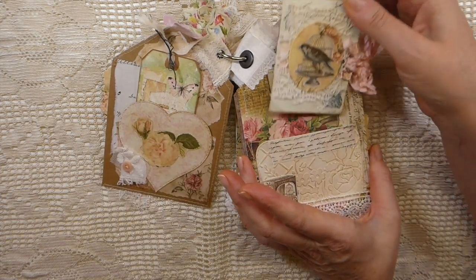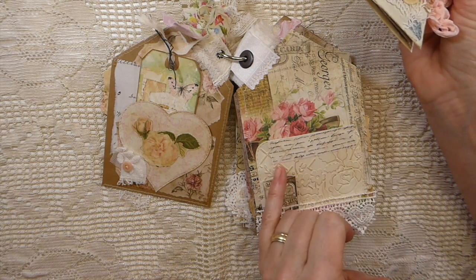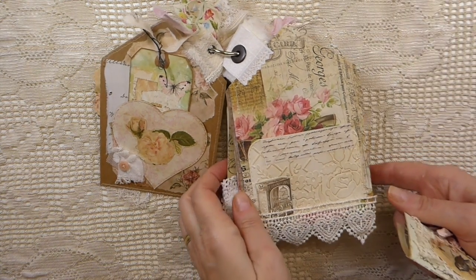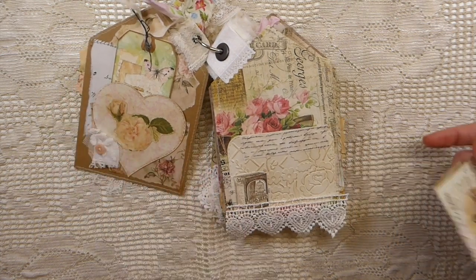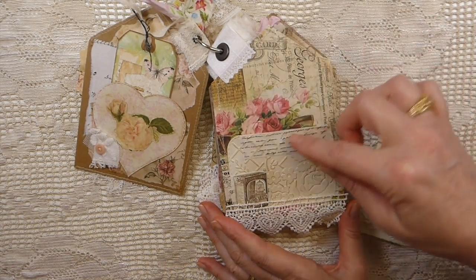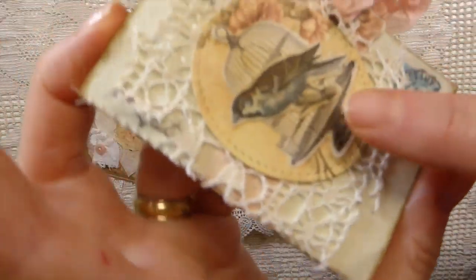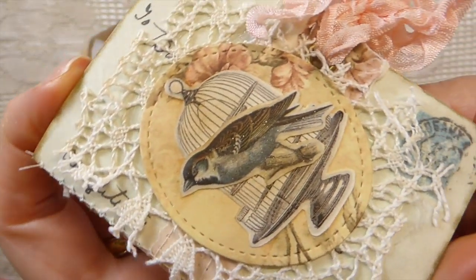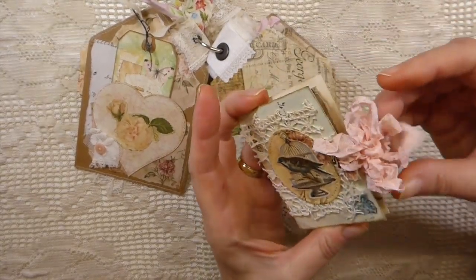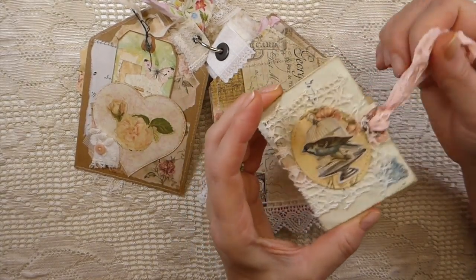On this one I made a little booklet. I had embossed the pocket, but I realized when you emboss, these papers can get quite weak. I could see it wasn't going to hold up, so I went ahead and added some script washi to that. You can see the Wink of Stella on the bird — just a little hint of glimmer without being too much. It's just a tiny little booklet.